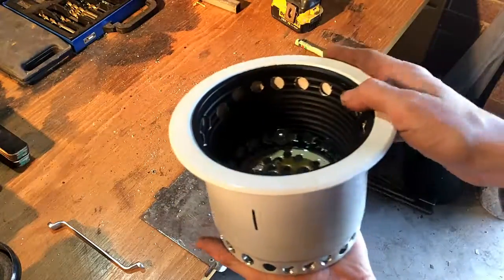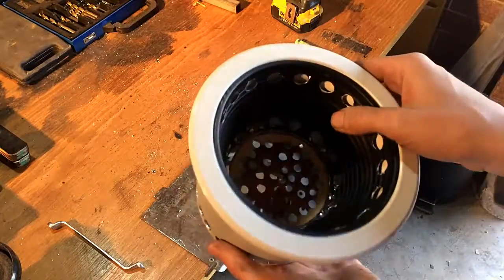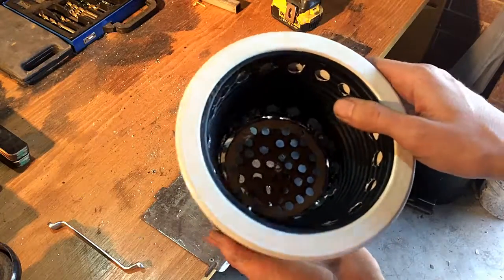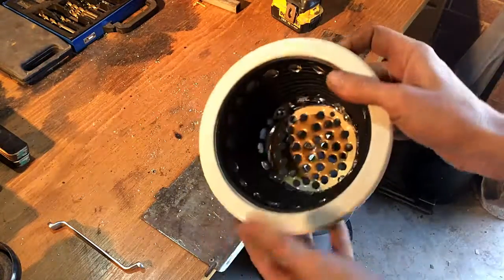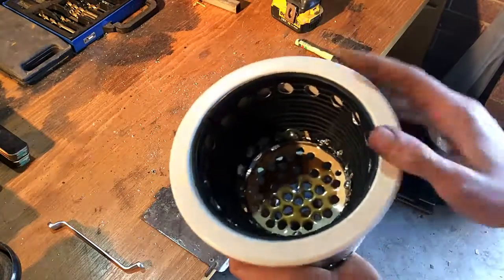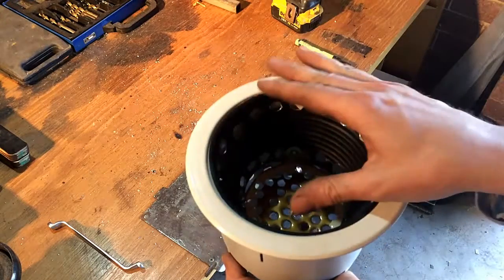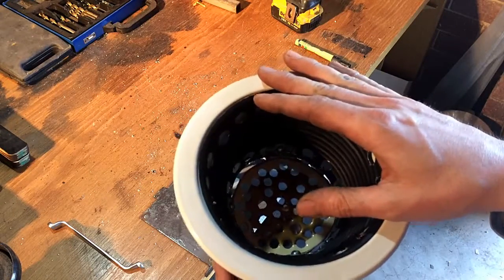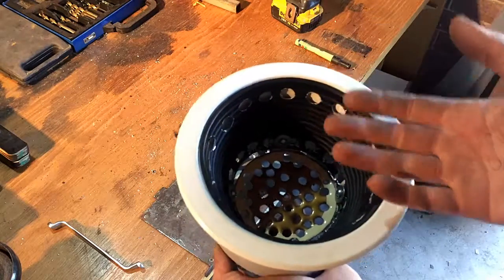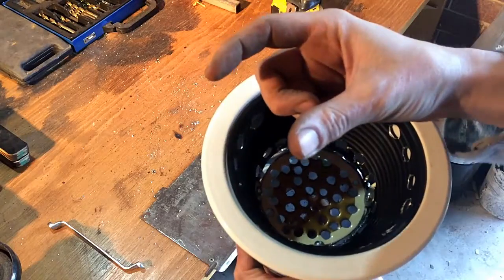But these have their place. They're super light — this is made out of aluminium. I don't know how that's going to handle long term like a steel rocket stove would. But super light, and a lot more heat than a rocket stove, only because you're burning all your wood at once. What makes a rocket stove so efficient is you're only burning that much of a stick at any given time.